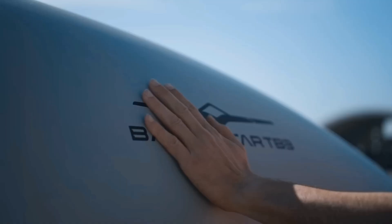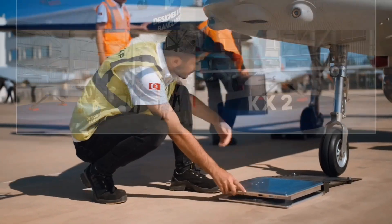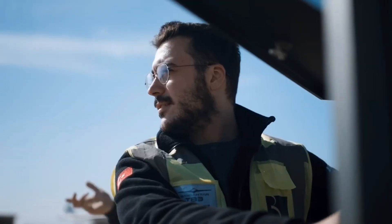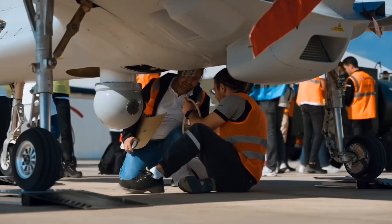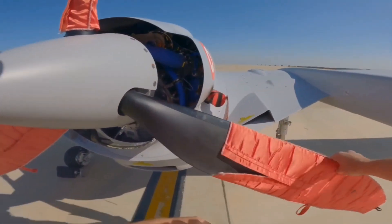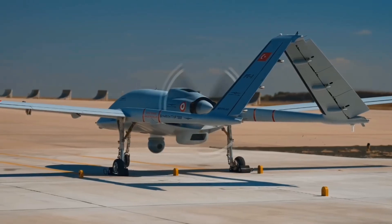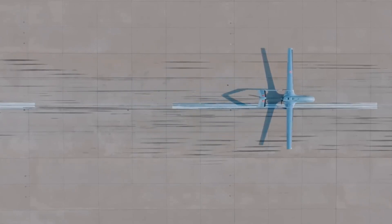Hello everyone, hopefully all of you are doing well. A few days ago, a couple of photos and a very short video came out of Bangladesh's first ever indigenous drone. In this video I will do a deep analysis of this drone, break down every aspect of its design, talk about what it is capable of, and why it might make Bangladesh South Asia's most advanced drone manufacturer.